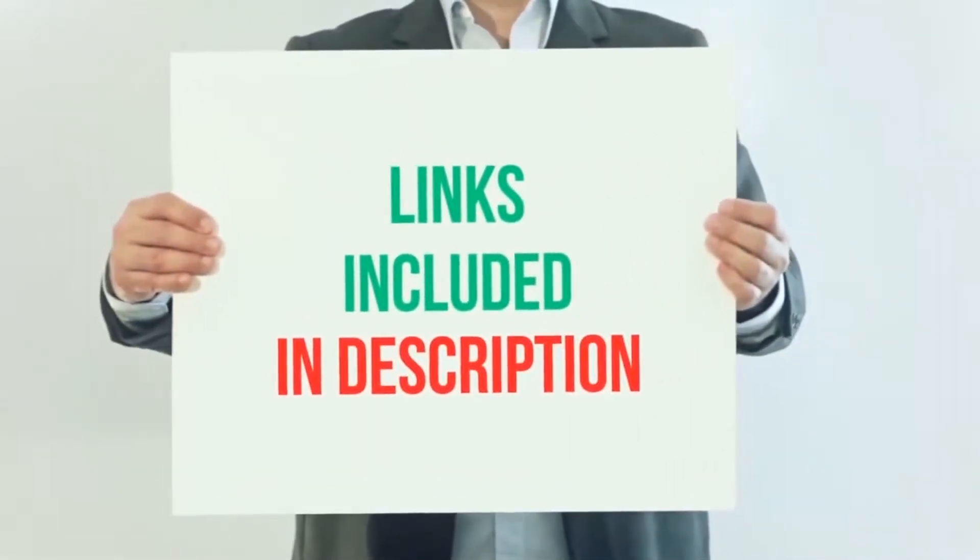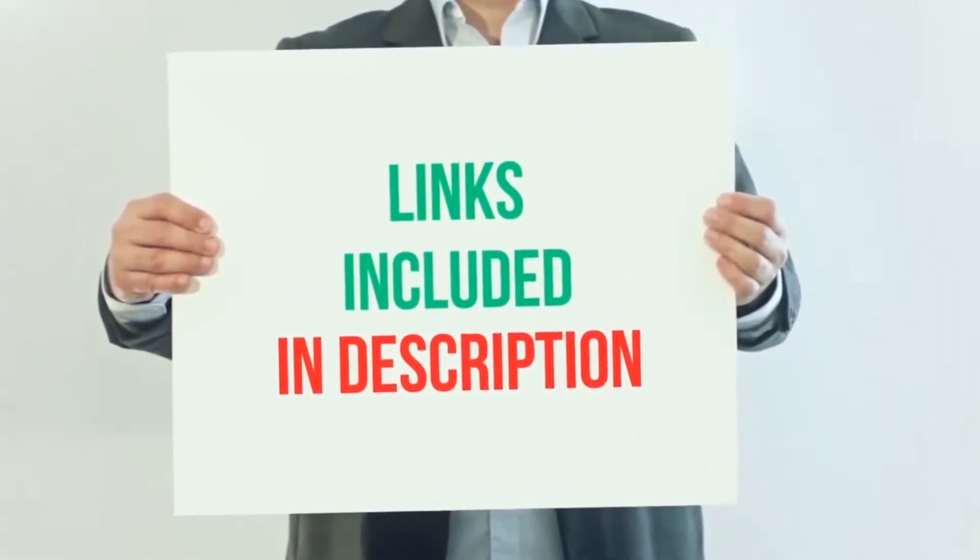For more information and current price, I have included all product links in the description below.